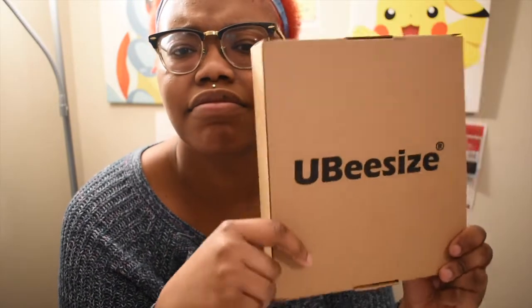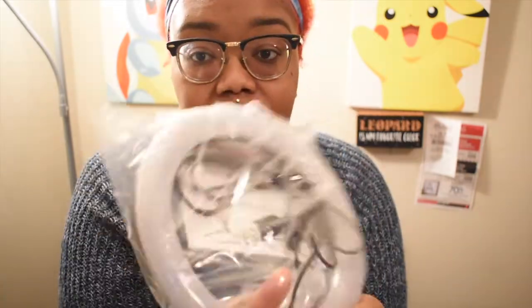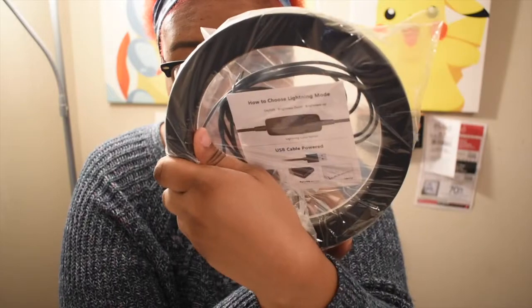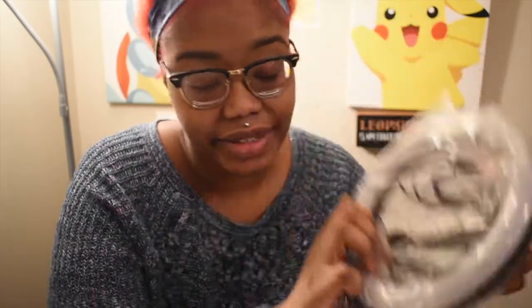The brand is Ubisize and I got it off Amazon. It was probably about — let's round up and say $30; I don't remember the exact price, it was probably like $29 and some change. I think it's a six-inch ring light, so it's pretty small.